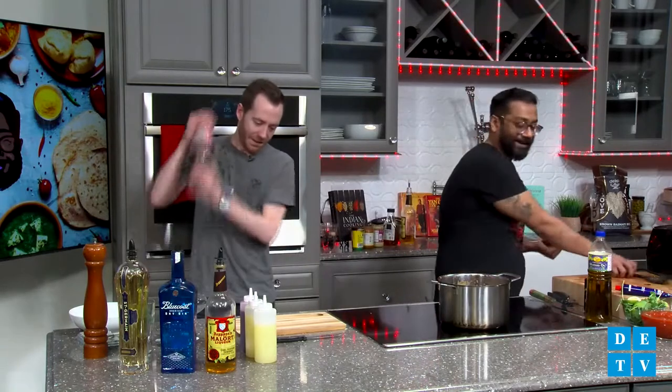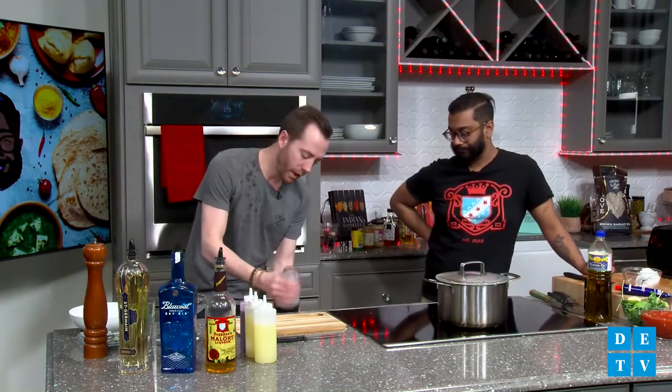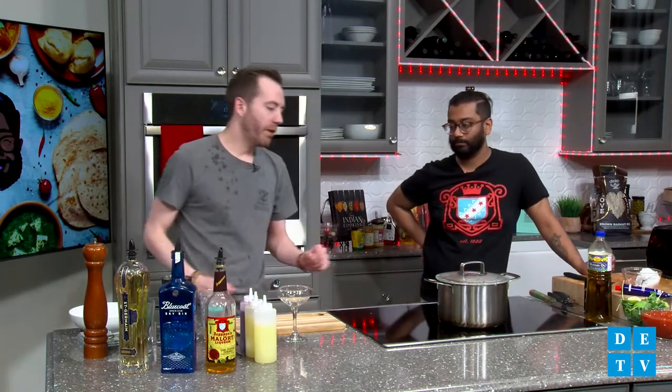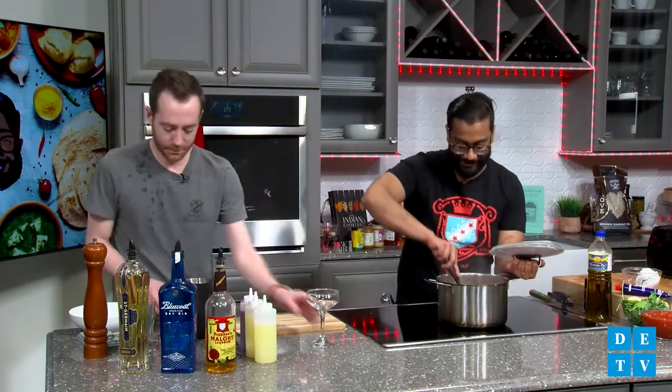I'm a big fan of the espresso martini comeback. Everyone makes it differently — it's typically vodka, Kahlua, Frangelico, fresh espresso, and some people add Baileys or cream. I like to do Kahlua, Frangelico, espresso, and I do add egg whites to it. Oh my gosh, the curry is just smelling so good.